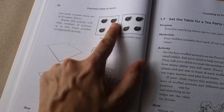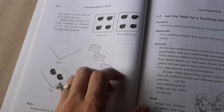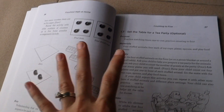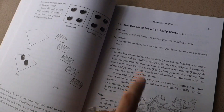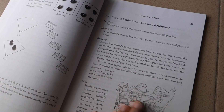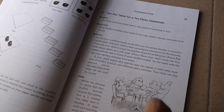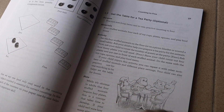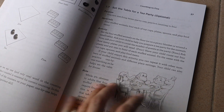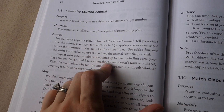Then there's the Matching My Mat activity: you take some small objects and make an arrangement on a piece of paper, count how many there are, and have your child make the same arrangement on their paper and count. Next is setting a table for a tea party — you set up a few stuffed animals, have your child count them, then ask how many plates and cups are needed, placing them and learning about one-to-one correspondence between quantities.